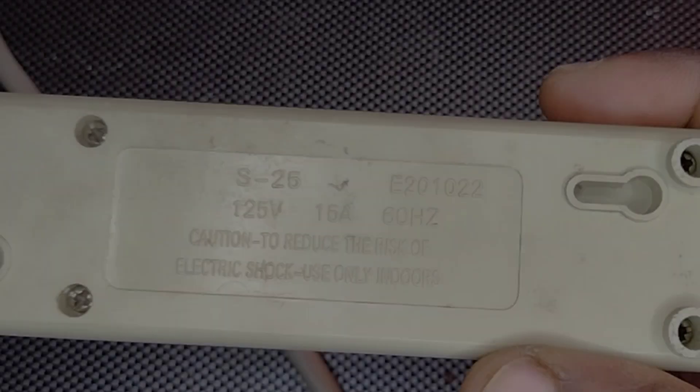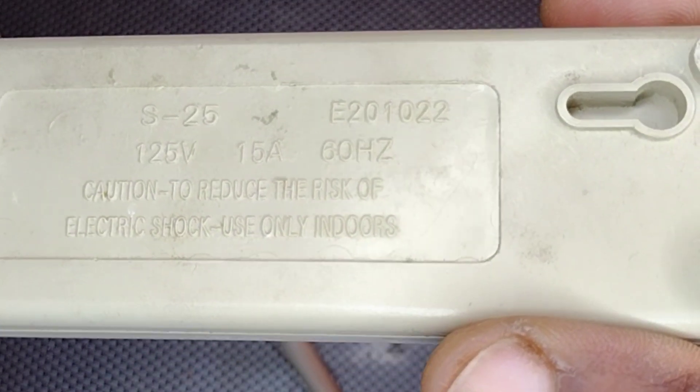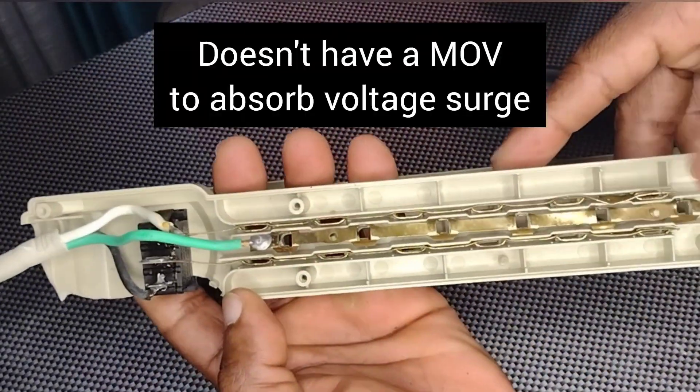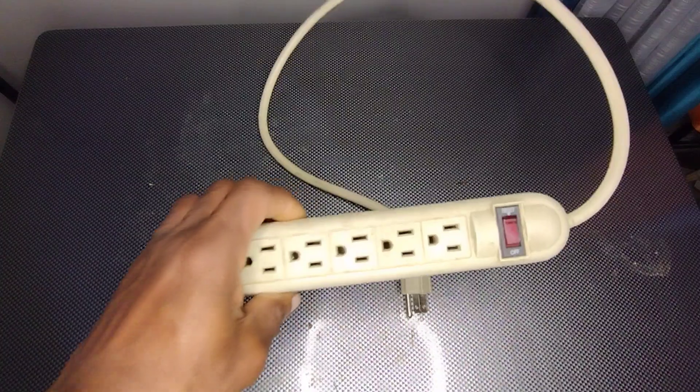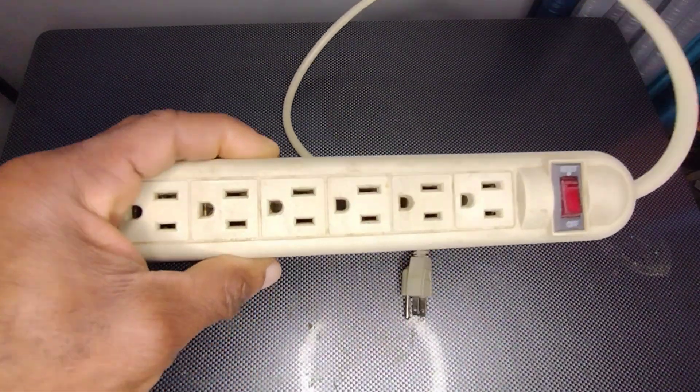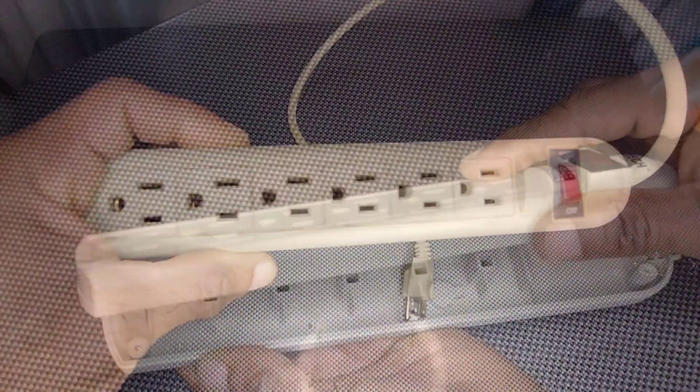Notice that this device doesn't mention anything about SPD at all, so we can assume that this is just a power strip, which is not built for handling dangerous voltage surges.